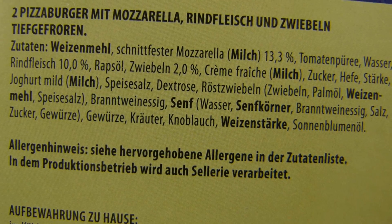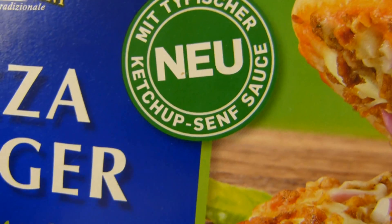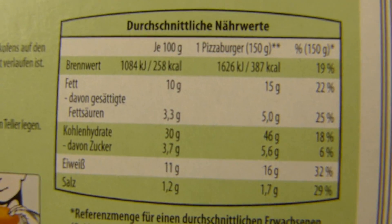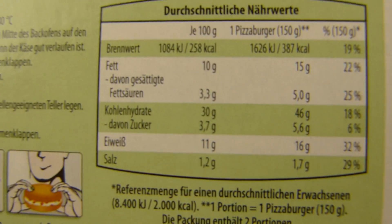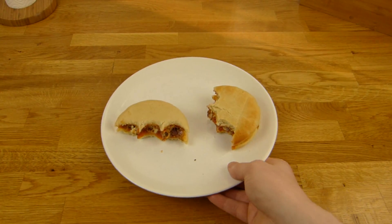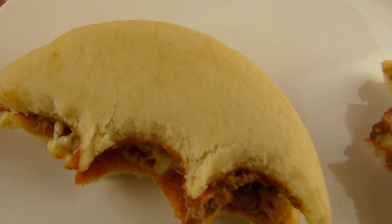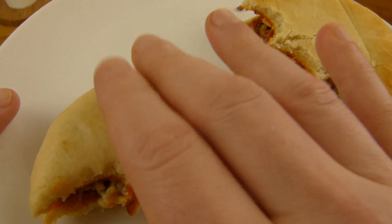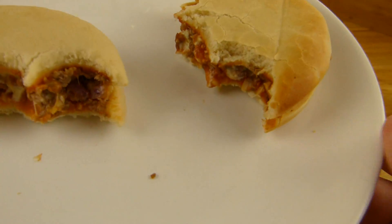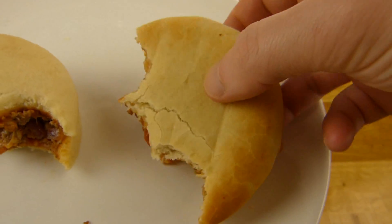Ingredients: mozzarella and 10% beef, and onions — you can see those. It comes with a typical ketchup-mustard sauce, but it's called Bolognese — what does that have to do with mustard? Anyway, each burger has almost 400 calories. I did both — microwave and oven. You can clearly see the difference: the oven one is crispier, the microwave one is super soft.